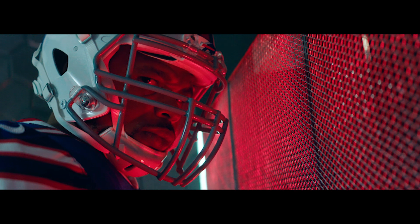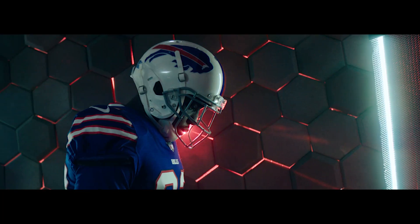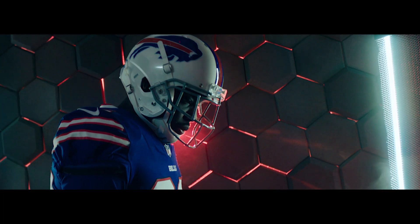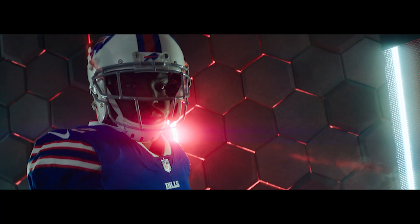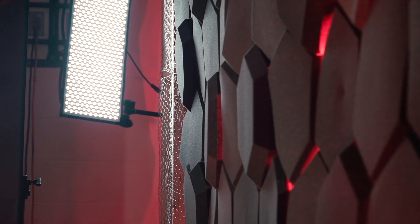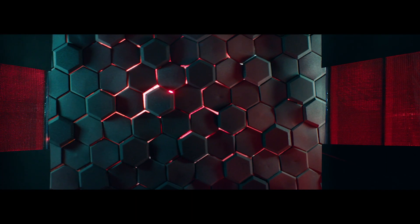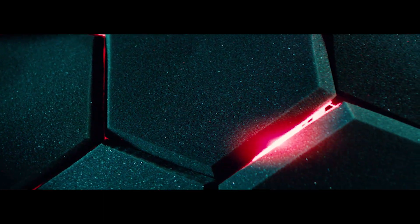Similar to the Kino Flos, we had tube lights in the back wall acting as practical lights but also as a key at times. When we pushed a player all the way to the back, we lost a lot of our main key light, and those tube lights stepped in as the new key — really helpful for both us and the photographer since it was quite dark back there. We also had some 1x2s on the side to light the hexagon wall, creating depth and dimension without hitting the players at all.